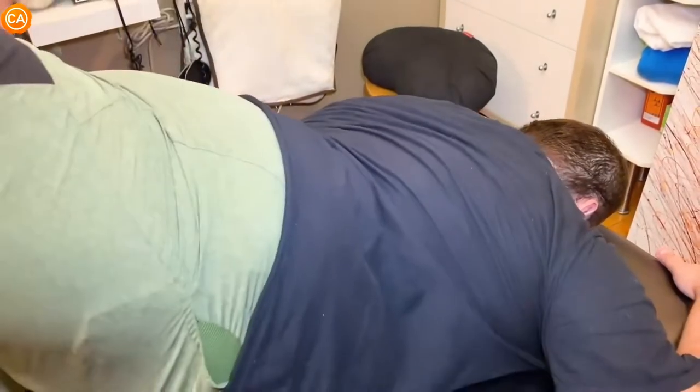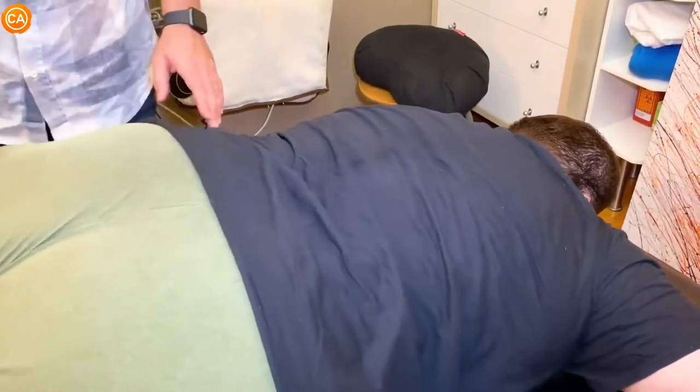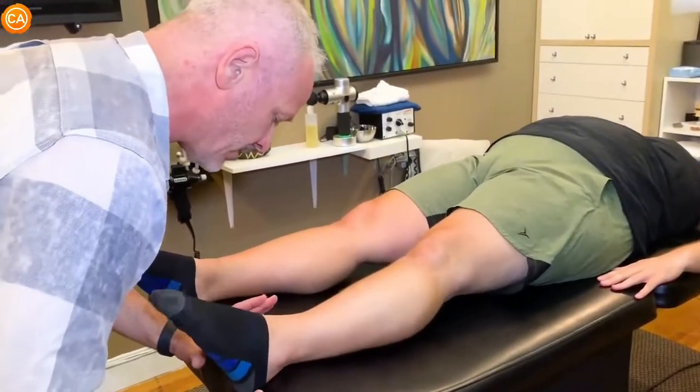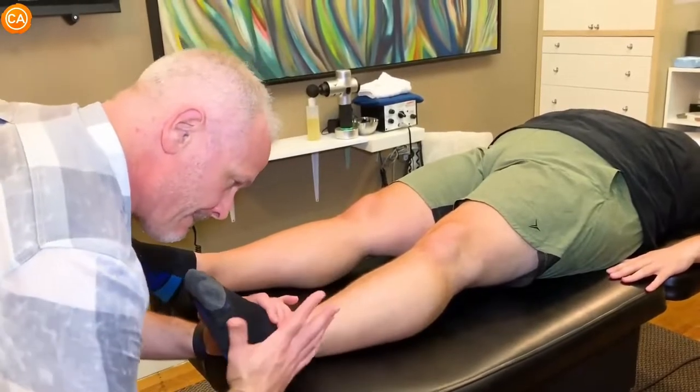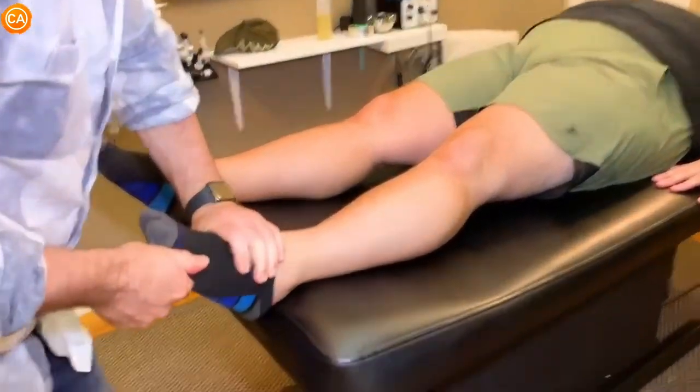Try it again. Lift this leg and then lift this leg one at a time. How does that all feel? Good. So now lie on your back. I'm going to do this ankle next, and then the toe.